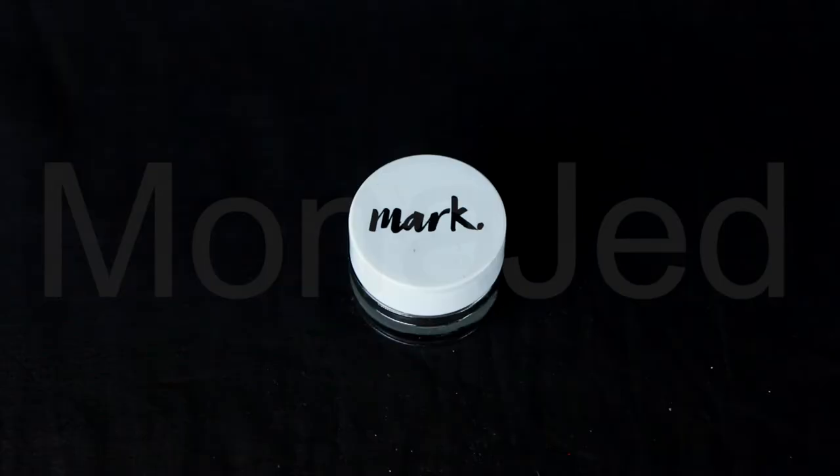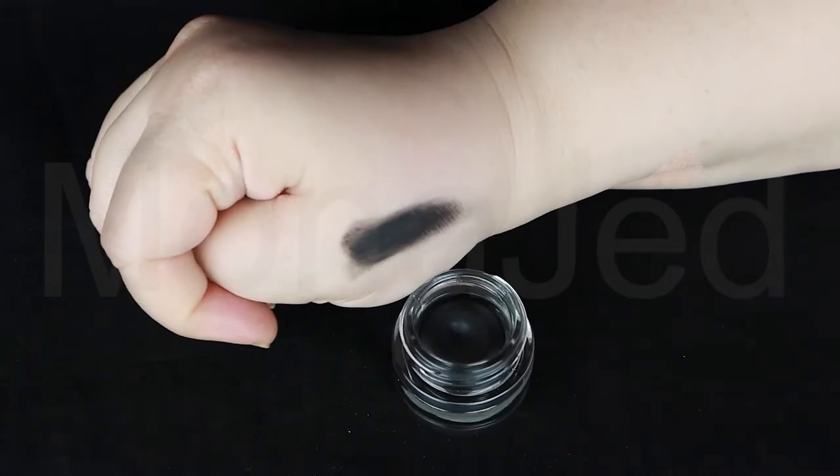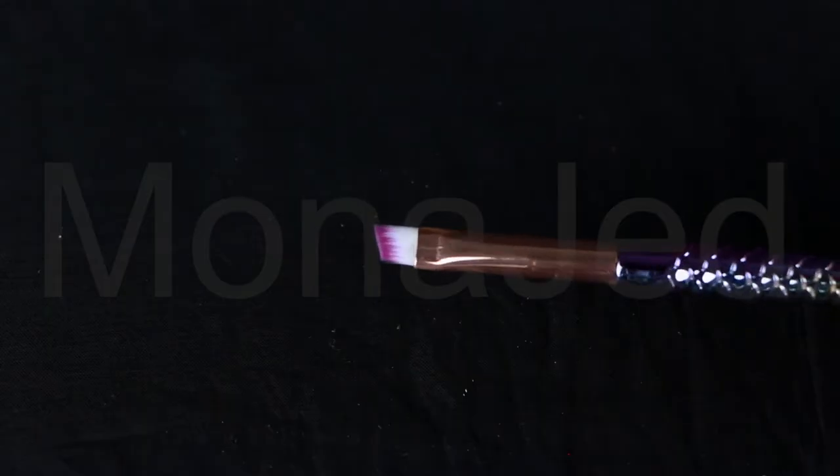Next up, I will be using Avon's Mark Artist Gel Pot Eyeliner in the shade black. It claims to be a mess-free, easy-to-apply gel formula which glides on with a tug-free finish. It's also waterproof and lasts all day. To apply this product, I'll be using a small, stiff, angled brush.